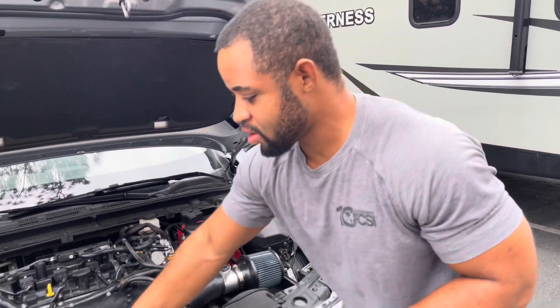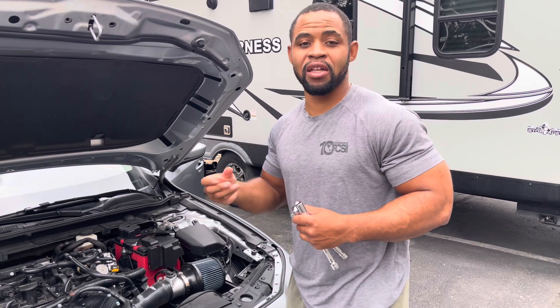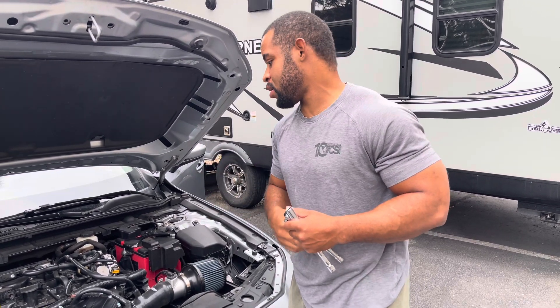Obviously you need your ratchet. Some people use a torque wrench. I haven't used a torque wrench in a long time to do spark plugs because usually you can do hand tight and just feel it out. You can kind of tell when you're getting to the point where you might be stripping them. I'll leave the torque specs in the description so you can use a torque wrench, but I typically just hand tighten them — not too crazy tight, but enough to where I know it's not going to go anywhere.